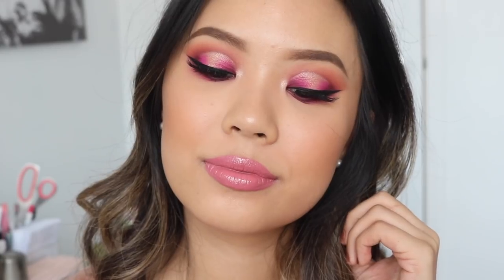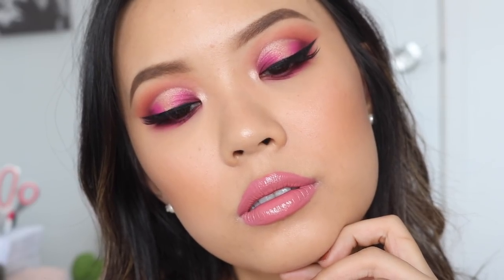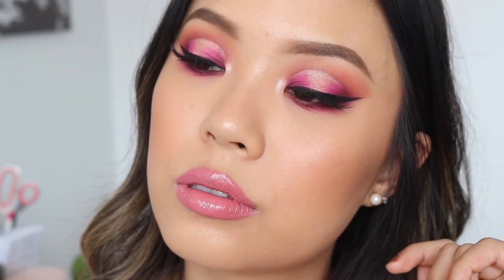That wraps up the third and final look. Are you guys obsessed with this? Because I am so obsessed — this has to be like my favorite look that I've ever done on my channel, period. Of course, I gave myself a winged liner. For lashes, I am wearing Demure Light from House of Lashes once again. And for my lip color, I am wearing the Luxe Lipstick from Colourpop in Money Side Up, topped off with the Aquarius Ultra Glossy Lip.